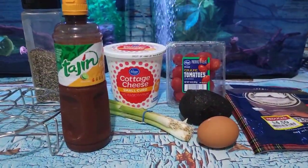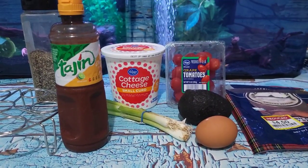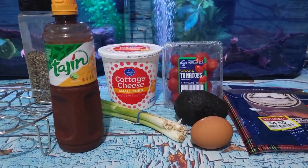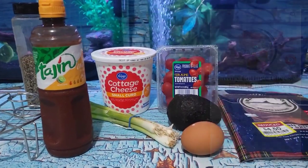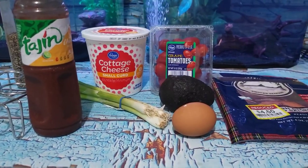Good morning, chickadees. Welcome back to another day. So today for brunch, I'm going to do a cottage cheese salmon bowl. It's inspired by Fox's Love Lemons recipe, which is in the description box. And basically, I'm just going to add a few things and use what I have here.